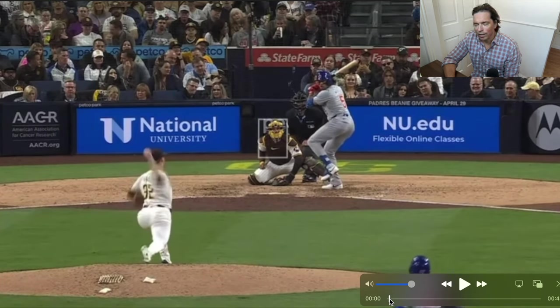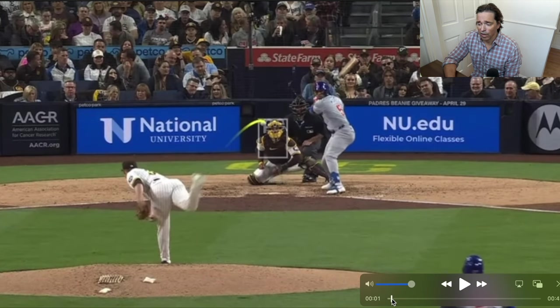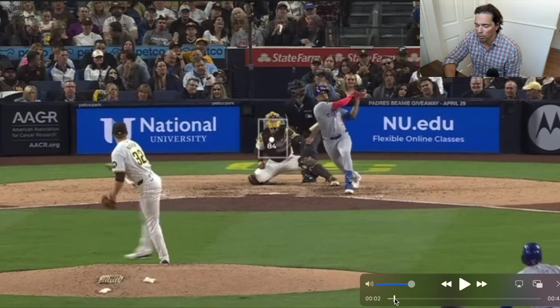It says he weighs 145 and is 5'11". It doesn't really look like that to me. First of all, it doesn't look like he's 5'11", but it doesn't look like he weighs just 145. That's a really small person — 145, 5'11". I mean, 145 is a small person.